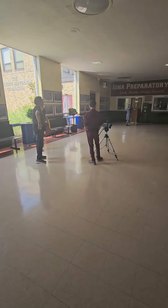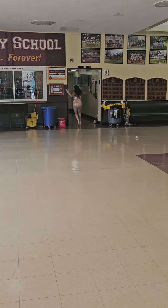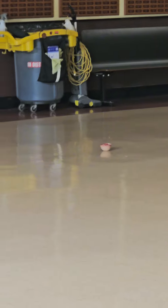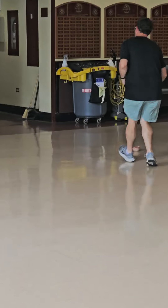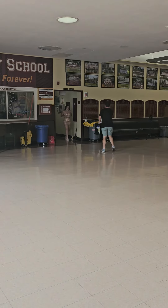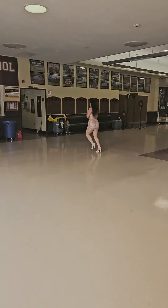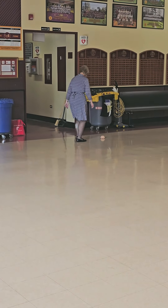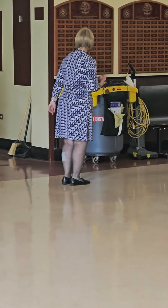Cut. We're speeding. Okay. Action. Wait, go back. Stop. Bring it back. Keep it rolling. Come back real fast. Take your time. Boob reset. Great. Action. Cut.